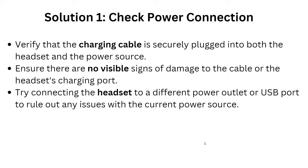The first solution is to check the power connection. Ensure that all connections are secure, including the charging cable — try a different charging cable if needed. Verify the charging cable is securely plugged into both the headset and the power source. Check for any visible signs of damage to the cable, headset, or charging port.